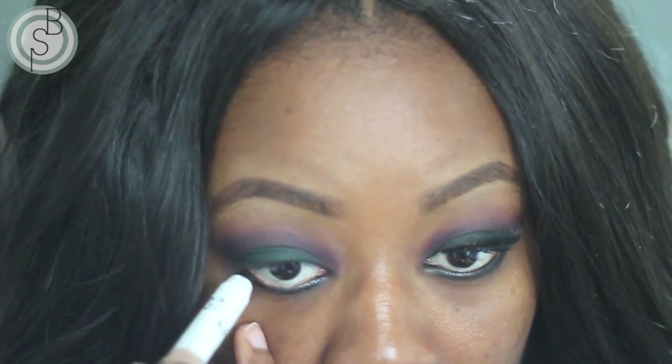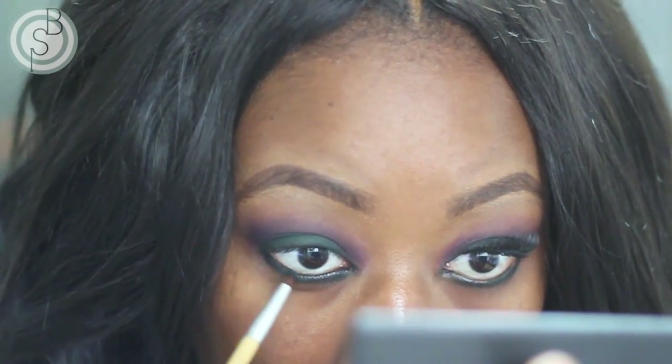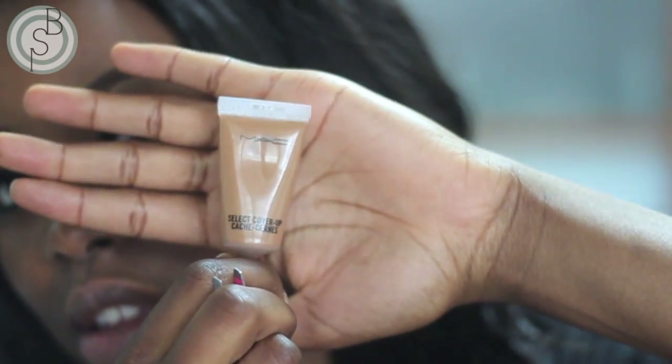To further smoke out the look, I'm taking Black Bean again and putting that on my lower lash line. Then taking the green again, I'm setting that black base and smoking up my lower lash line.